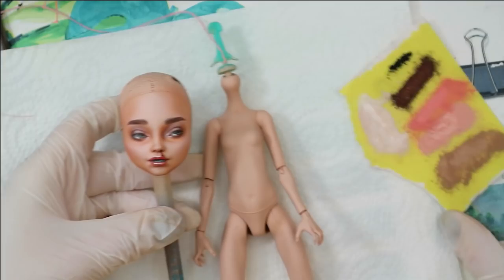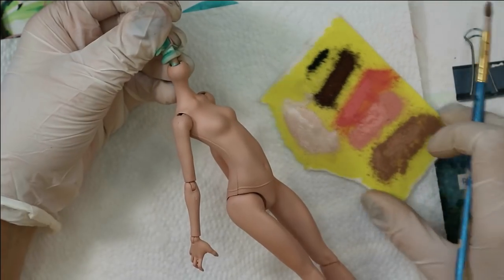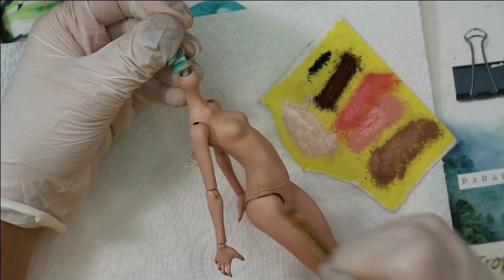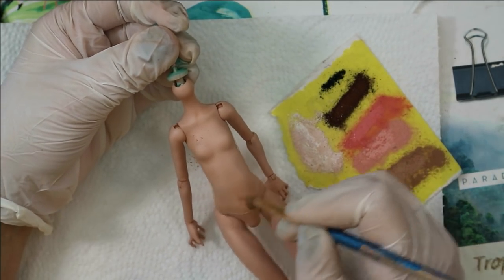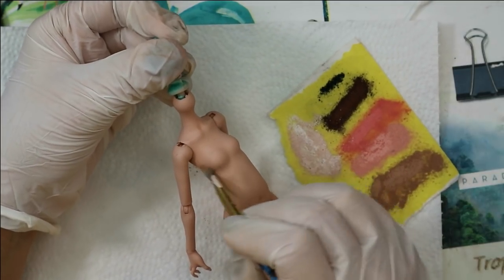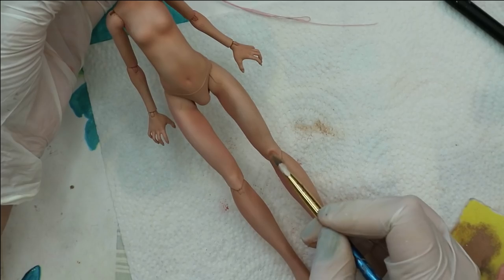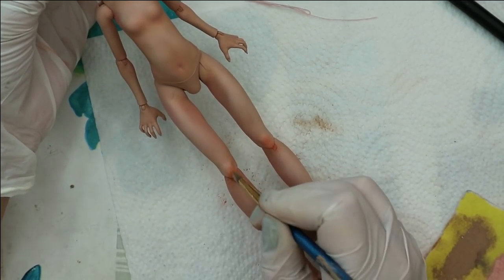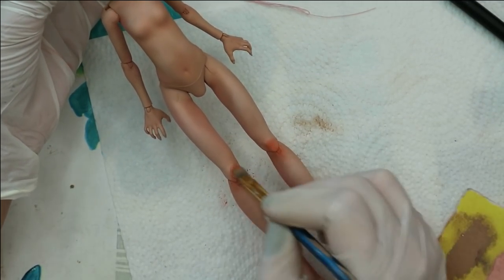Now let's also blush the doll's body because it's supposed to match the face. Then with red pastels I add bruises under her knees, because you can find them both in the song and in the video.